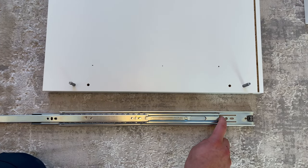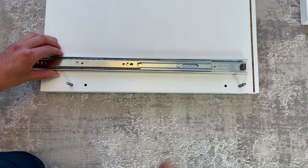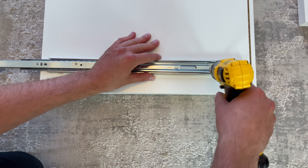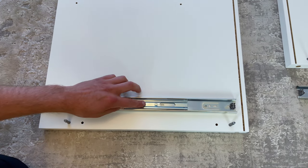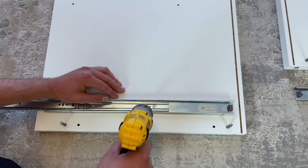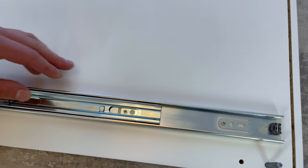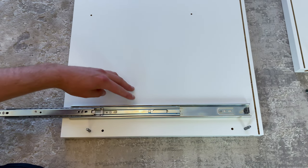For the left panel on the drawer slide, align both holes like this. Then screw in the screw into this hole, then screw in another screw into this hole, and then screw in one more screw to fully secure this drawer slide.